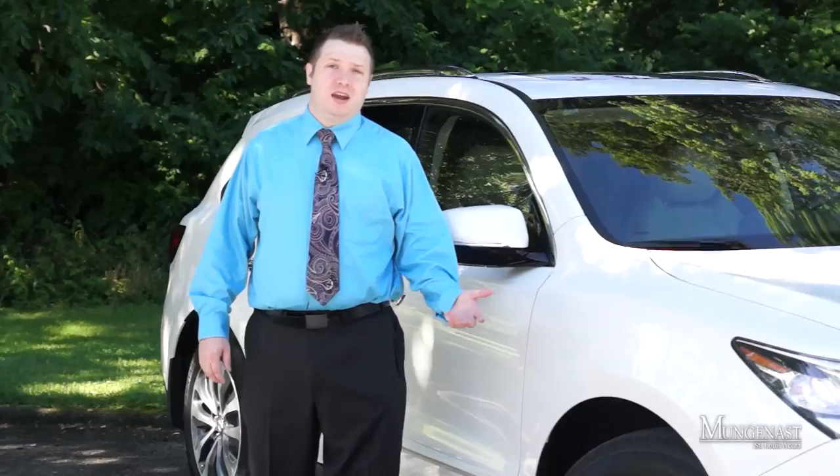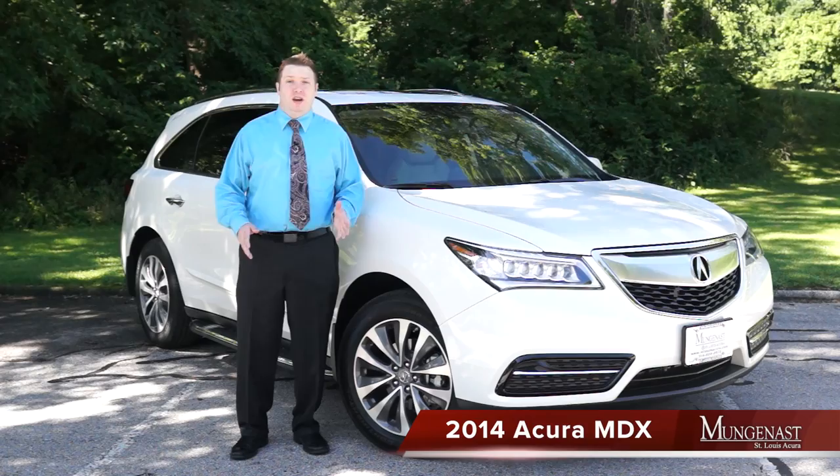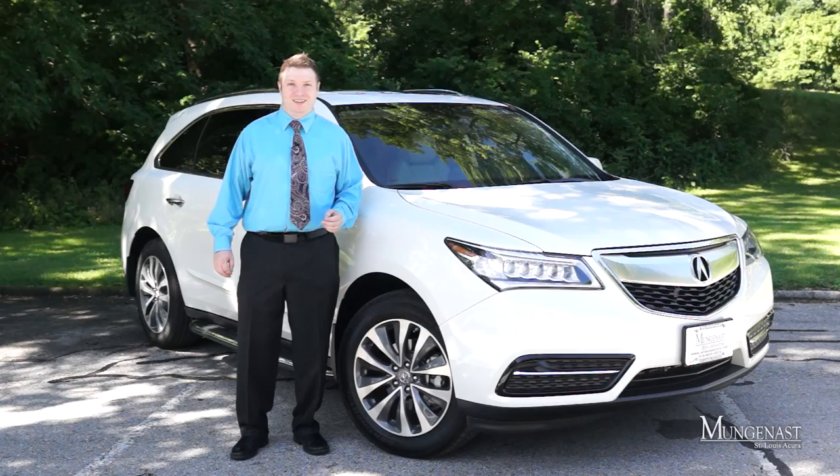Hi, this is Scott West with Mug & Ask St. Louis Acura. Thanks so much for joining us. Today I have the unique privilege of showing you guys the all-new 2014 Acura MDX — the most popular model in Acura's lineup. I'm going to take you on a short tour of the exterior, go over the interior features, and take you on a short test drive to show you just how well this vehicle handles on the open road.